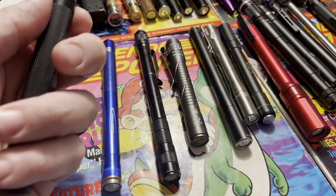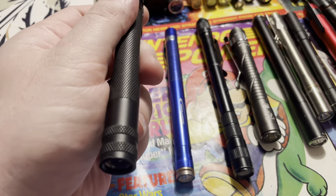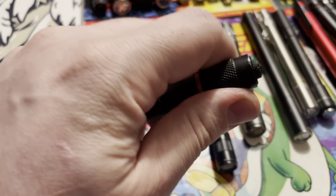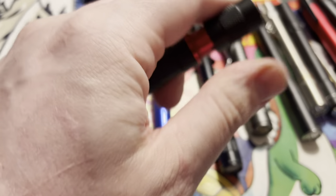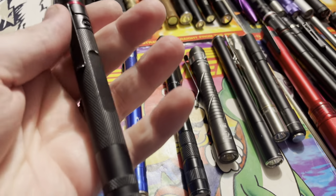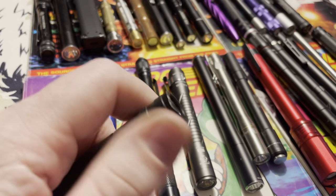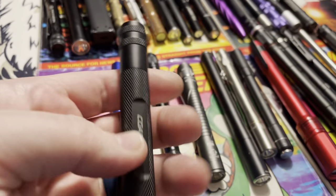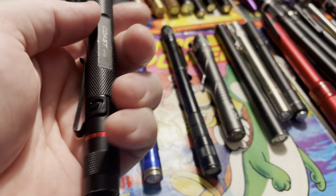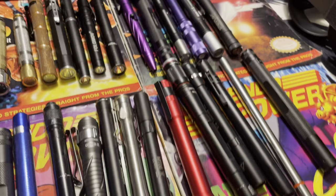Next one is the Coast HP3R — another one of my daily drivers. I used this specifically for a long time at work. It's rechargeable, twists up, and charges via mini USB. I think this was 245 lumens and has a focusable beam. I always leave it on the widest beam pattern for max coverage. The rechargeable battery in this lasted about two and a half years, and now it won't hold a charge. It's been outclassed — you'll see what replaced it in the top row.